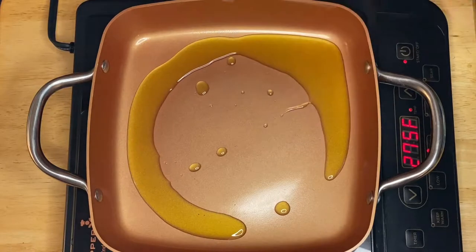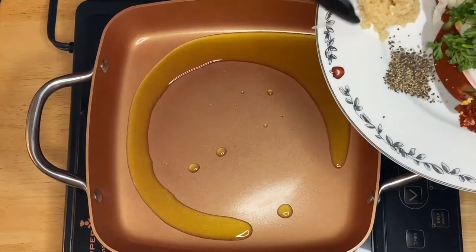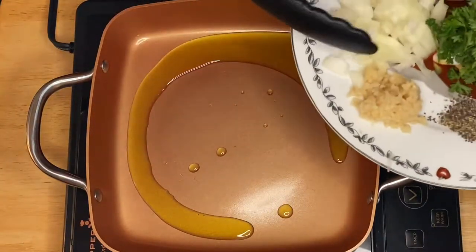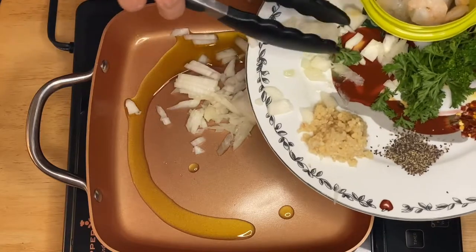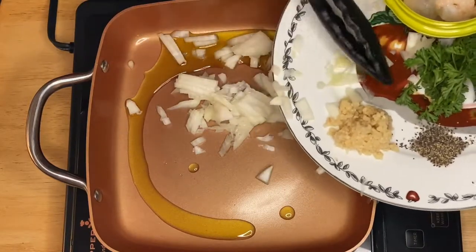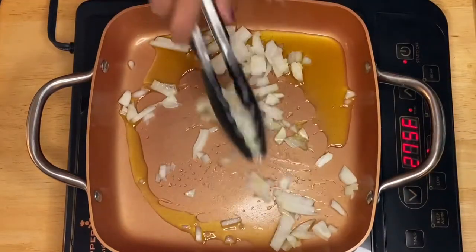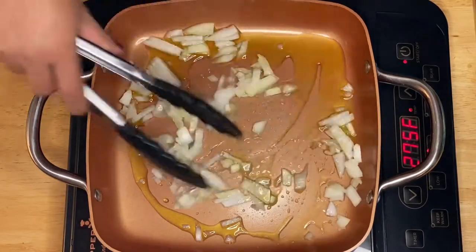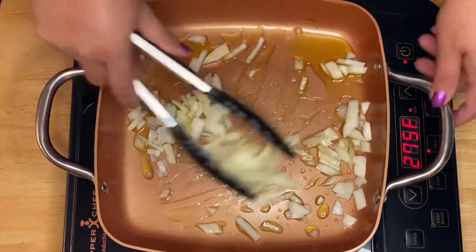We have oil heating up in the pan, so while we're doing that we can start putting in the onion. Did you hear the sizzling? I put the onion right there — all we have to do is sauté them for 30 seconds.